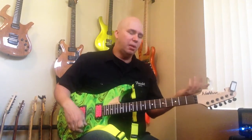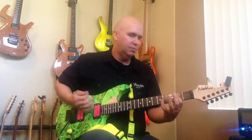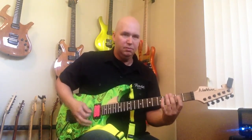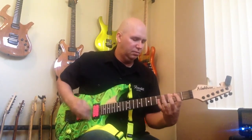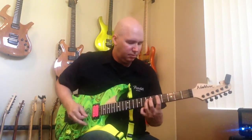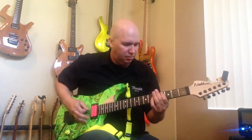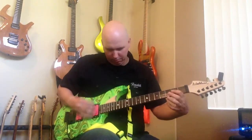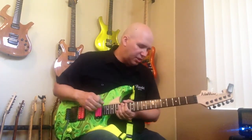Let's go ahead and demonstrate a couple things — not so much the guitar today, but the Triple Shots — and we'll go over that in a second. But let's go ahead and hear. So you get the idea, that's the whole taste of the guitar.